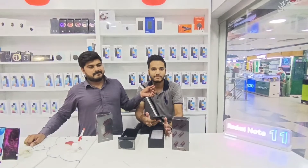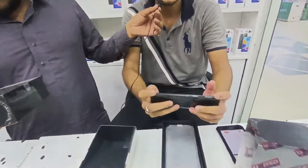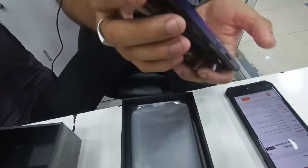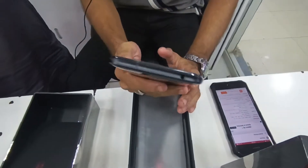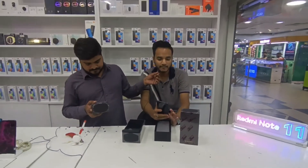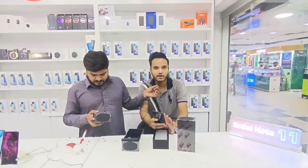यह Gaming Phone है तो इसमें ऊपर दो Triggers भी दिए हुए हैं, जैसे PUBG वगैरा खेलने के काम आते हैं। Speakers की बात करें तो एक Speaker यहाँ है, एक Speaker यहाँ है। Type-C Charging है इसमें। Gaming Fan भी है — अगर Phone गेम खेलने में Heatup हो तो Fan On करने पर Phone ठंडा हो जाएगा।